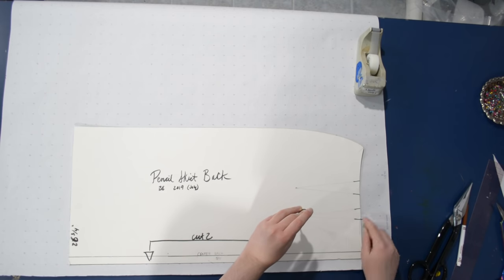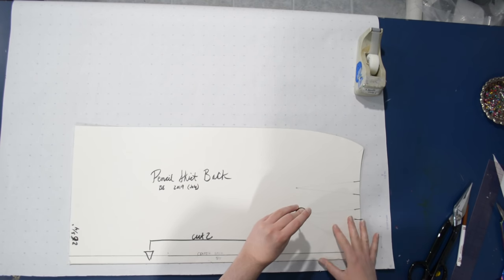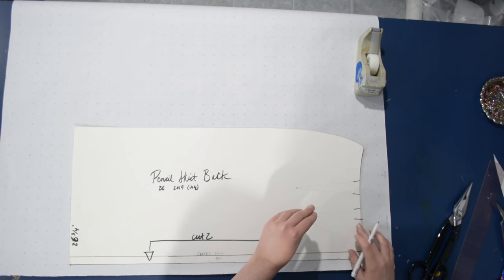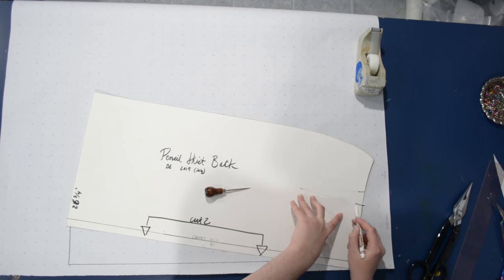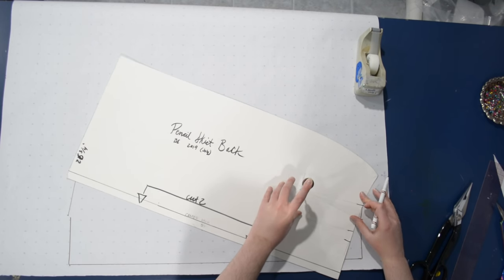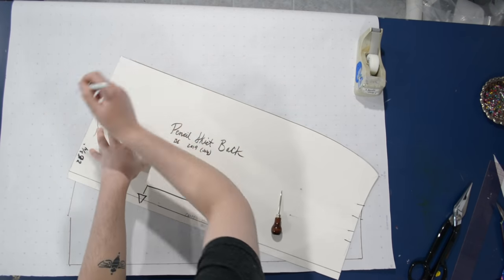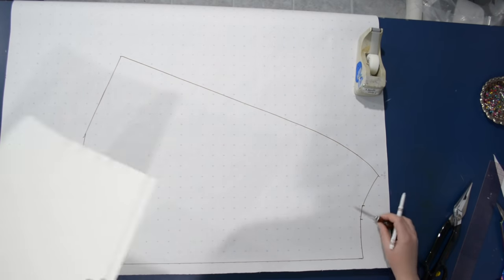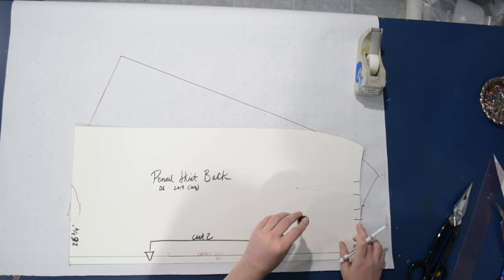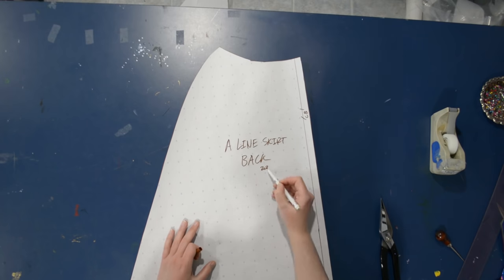So up to the first dart leg, put the awl down in the dart point, swing to the other dart leg and close that first dart. Then trace the space between those two darts, grab a bit of the hem, awl in the dart point, close one dart leg to the other, trace up to the next dart leg. Close that dart again, trace the rest of the waistline and then the other side of the skirt. This is easier to understand after watching the slashing and spreading method first — we're just doing it without making any cuts.